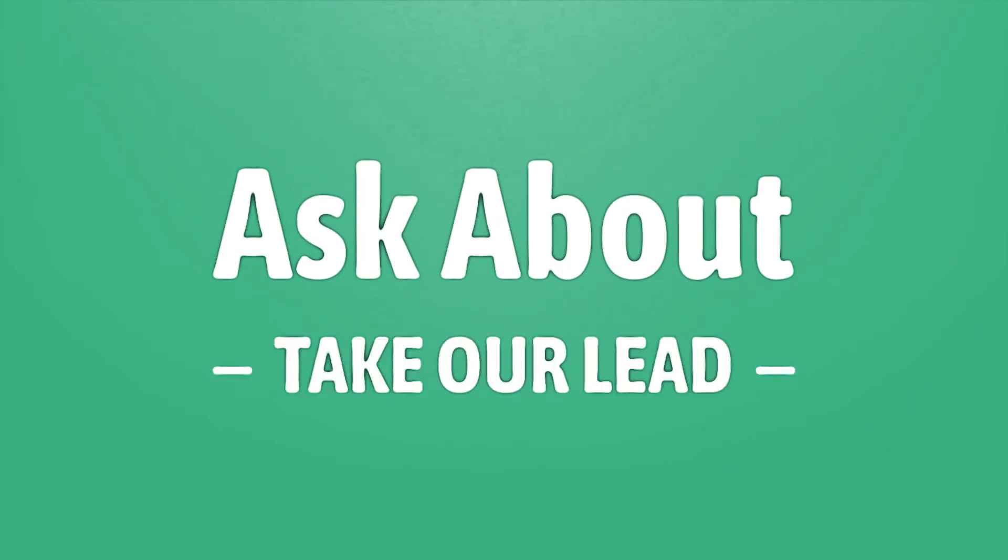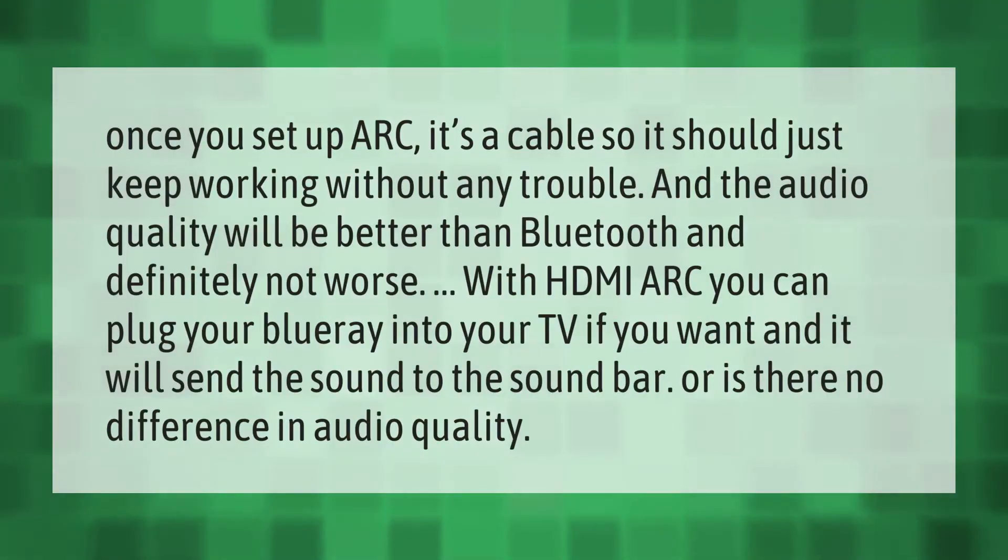Take our lead, let's help you make your mark — our goal is your satisfaction. Once you set up ARC, it's a cable, so it should just keep working without any trouble, and the audio quality will be better than Bluetooth. With HDMI ARC, you can plug your Blu-ray into your TV and it will send the sound to the soundbar.